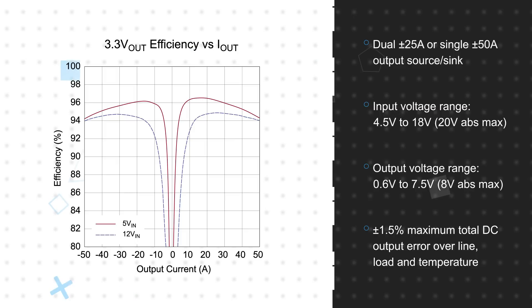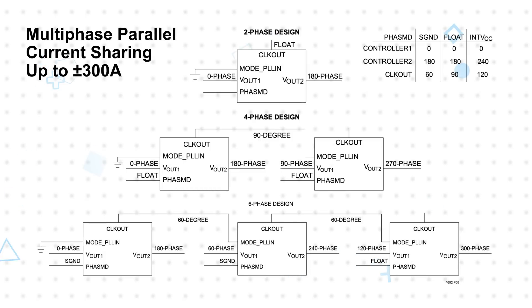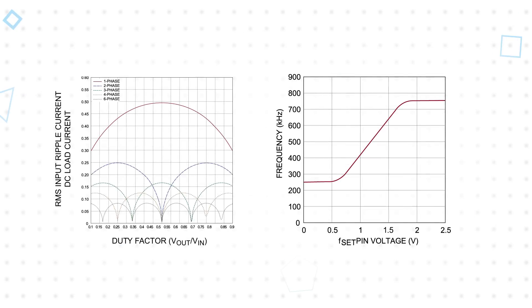Requiring only a single resistor to set each output voltage and minimal additional components to complete the design. For higher current requirements, the LTM4652 supports multi-phase parallel current sharing up to plus or minus 300 amps without increasing input or output voltage ripple. Phase differences are set through pin tying of the PhaseMD pin, allowing for easy implementation of 2 to 12 phases.